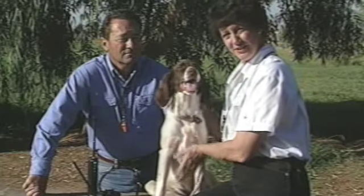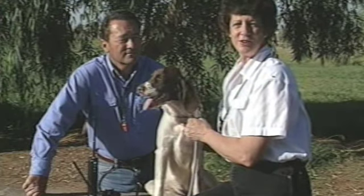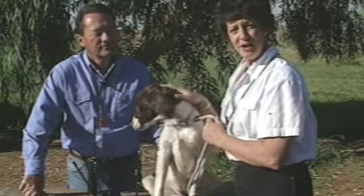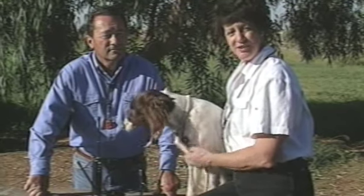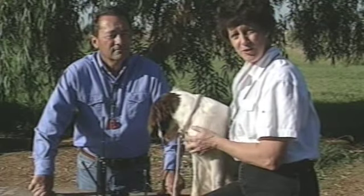This is Spot. She's an English Springer Spaniel, and she, along with several other bird dogs, will help us show you how we teach the hold command. We've divided our trained retrieve into two commands: hold and fetch. We like to train hold as a separate command, as it allows us to teach the dogs how to properly hold their birds and prevents hard-mouth problems.